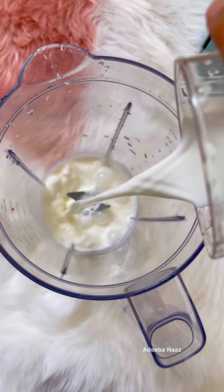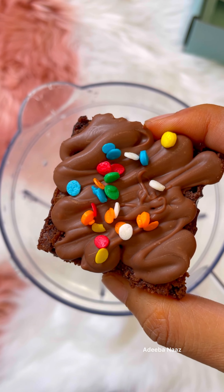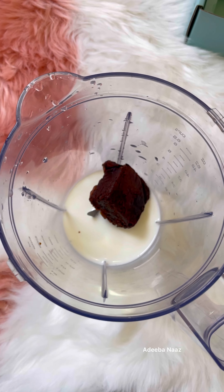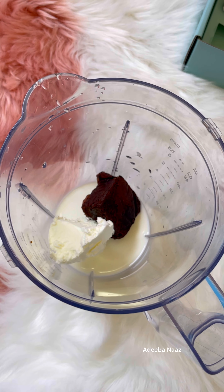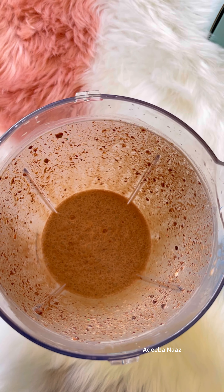Today we will make a lot of chocolatey brownie shake. Please tell me if you've tried a brownie shake or not. If you haven't done it, you must try this. So I put a jar in it, I put a little dust in it, and a brownie and ice cream. That's it, I don't need to add something because it's already so sweet.